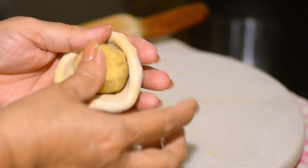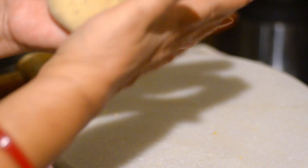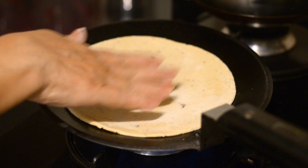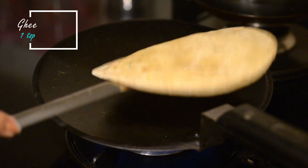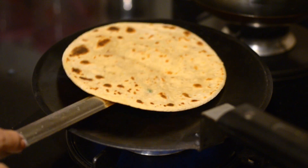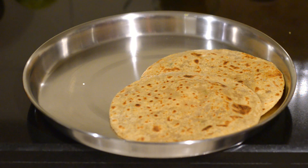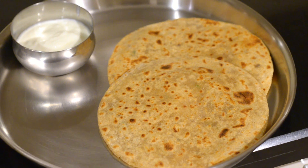Start stuffing the ata balls with your sattu mixture. Stuff the ata well, roll the dough into a paratha, and place it on a hot skillet — I like making my parathas on an iron skillet. Flip the paratha, apply some ghee, and flip again. Cook the paratha well till you start seeing brown spots.